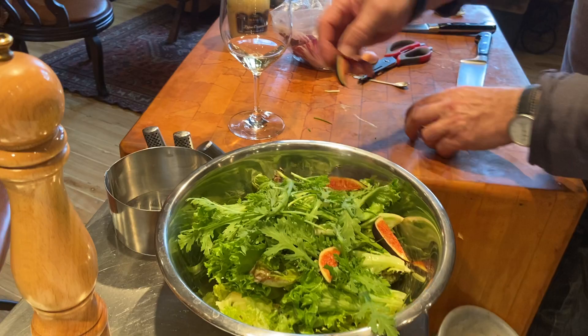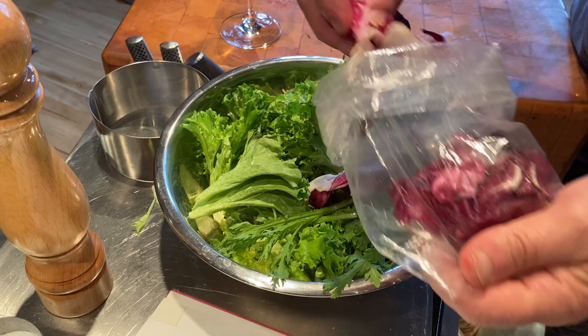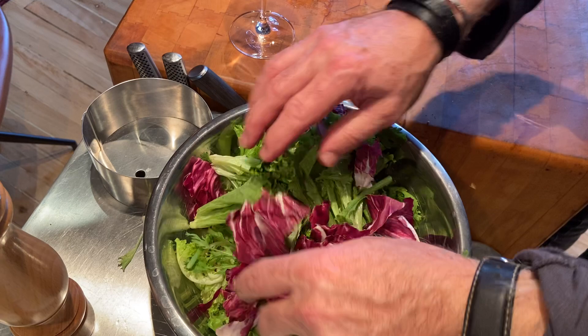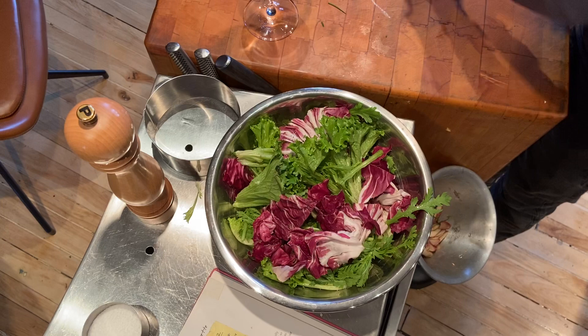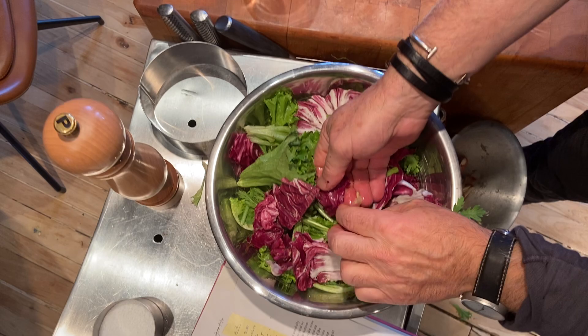We're going to put a little bit of radicchio in for some color — that was all washed in advance as well. A little bit of fresh ground pepper. And then very simply, I'm going to put a little bit of lemon juice on top — take the seeds out. It just brings it up a little bit in flavor.